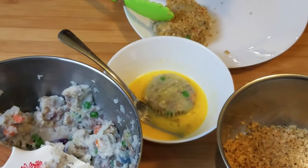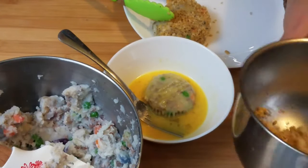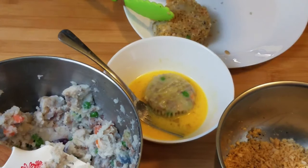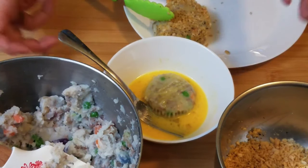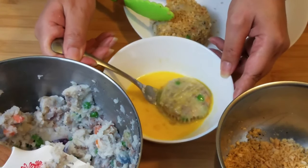I like to add my panko in stages. Some people add it all at once — I said four cups total for the whole recipe — but I like to put it in stages because sometimes you end up having leftover panko that you didn't use, and I hate to be wasteful, so I use one cup at a time.